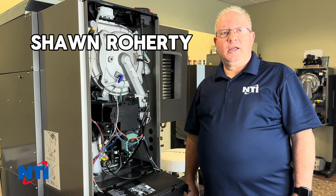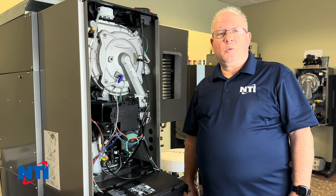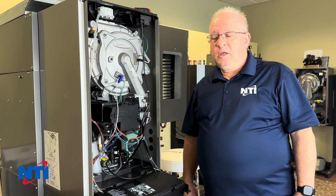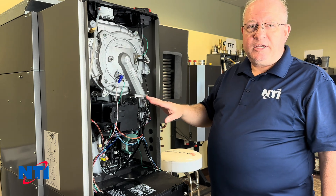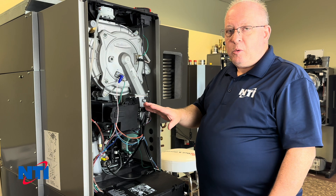Hi, this is Sean with NTI Online and today's topic is no domestic hot water or not responding to a domestic hot water call. We've got a TRX 150 here and there's a couple of things to check when you're called out for no domestic hot water.